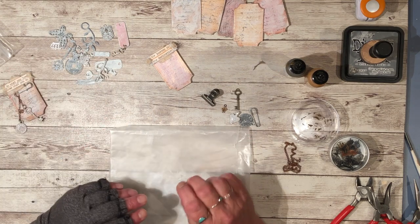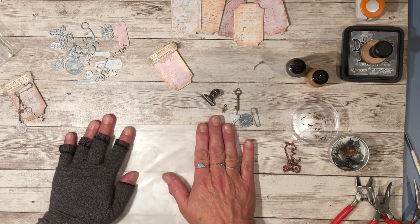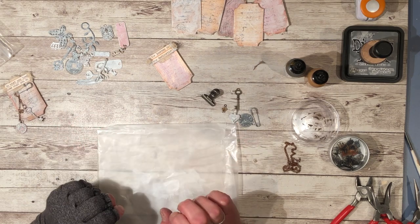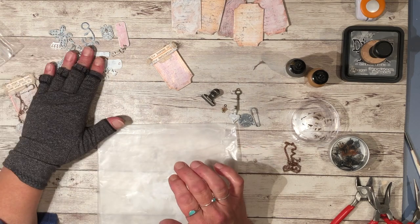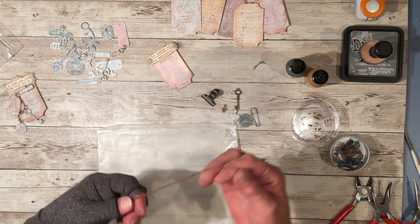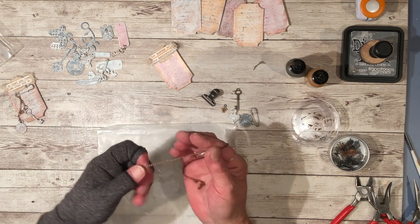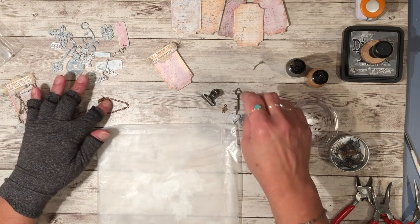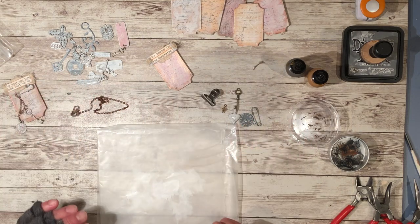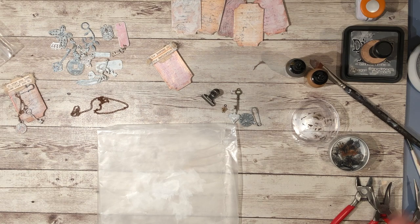What I did was I just started covering them with gesso and I learned a few things doing that — I'll show you that in a minute. You want your charms, and you want some chain. This is just a simple copper color link chain. You will also want some gesso and some jump rings.